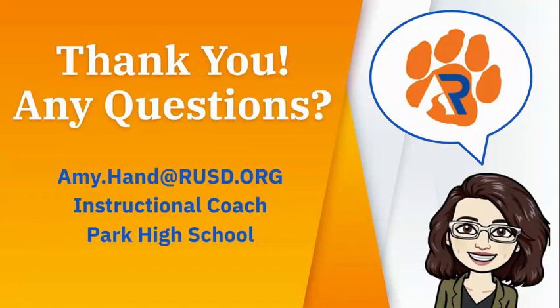Thank you for watching this video tutorial. If you have any questions, please don't hesitate to email me at amy.hand@rusd.org.